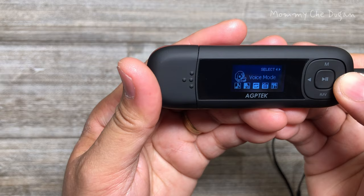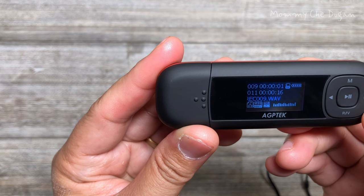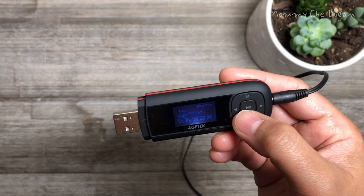To hear your voice recording, while there is a voice icon on the main menu, click the play button to access its function.